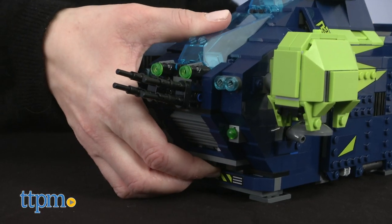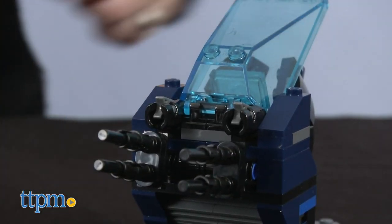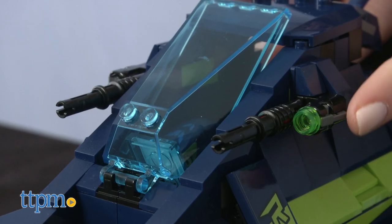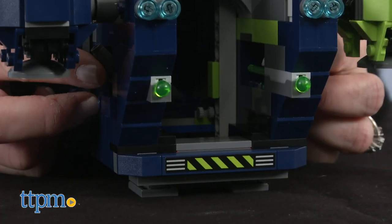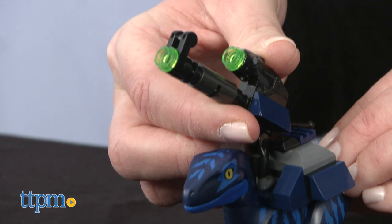There are two cockpits, and one actually breaks away to become a separate speeder with two stud shooters. The Rexplorer itself has two stud shooters and two spring-loaded shooters. You also get to build a separate dual stud shooter that mounts to one of the Raptors.